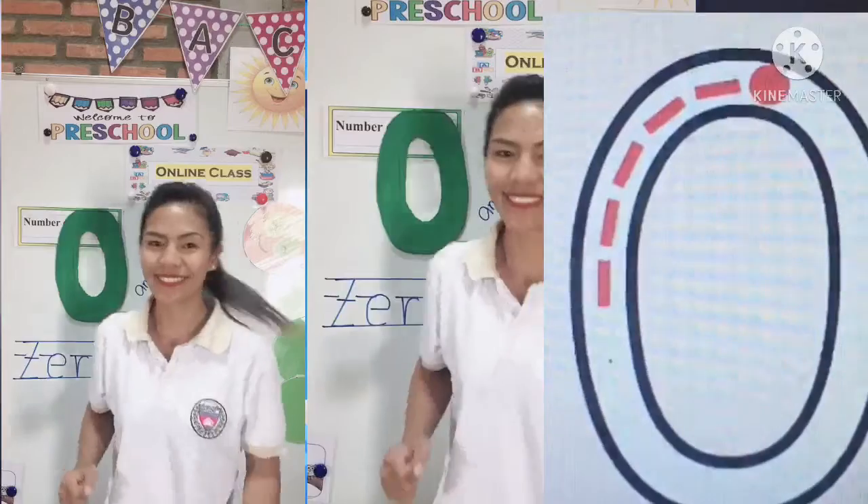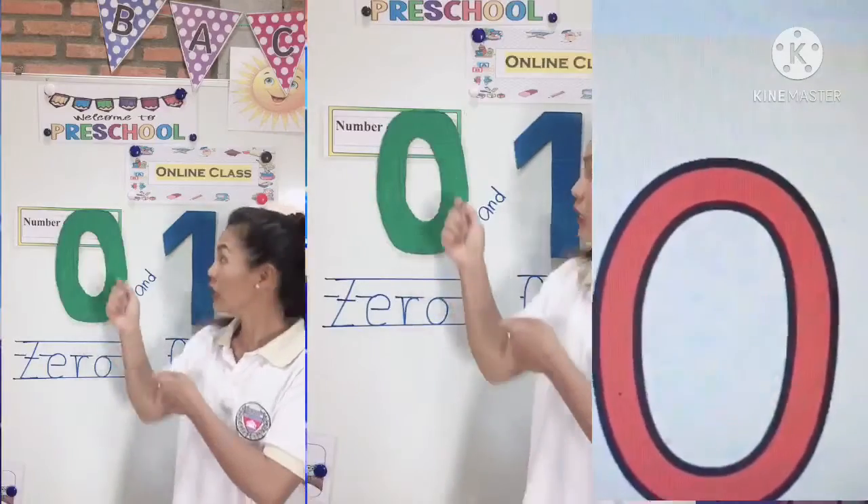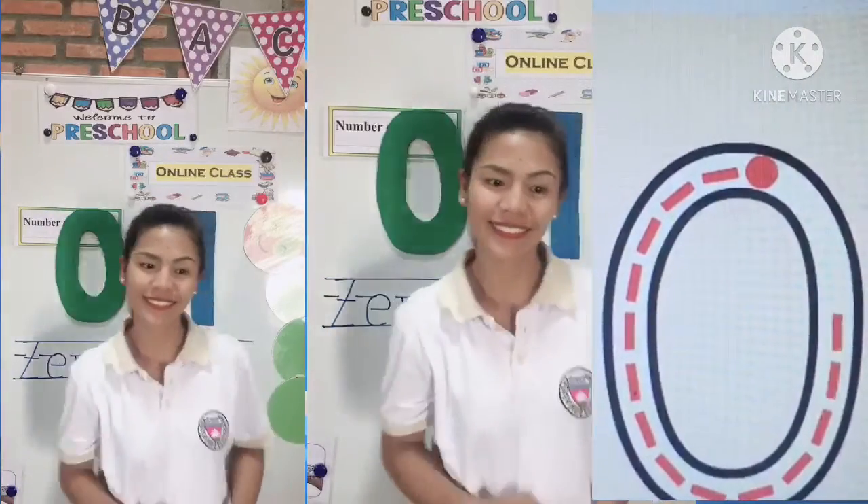Start at the top, curve around. No straight line — go all the way around. And that's zero. Start at the top, curve around, no straight line, go all around. Zero.